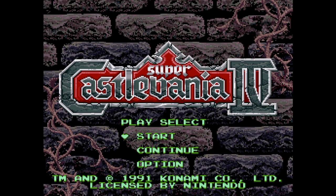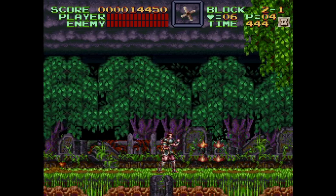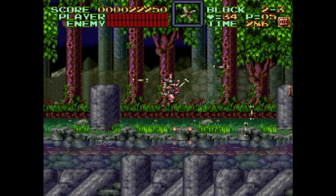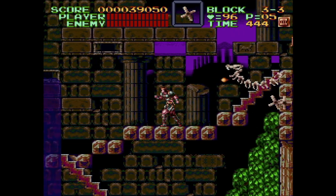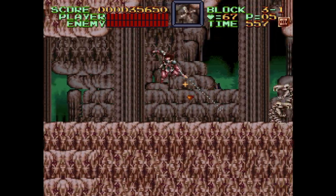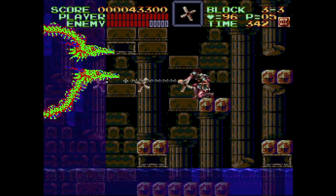Super Castlevania IV could probably benefit from this too, but it doesn't have an SA-1 hack yet. Instead, Vitor changed the game from low ROM to high ROM. Games using low ROM run 33% slower than the SNES's full CPU speed of 3.58 MHz — most early games used low ROM, probably for cost reasons. Moving it to high ROM allows it to run at full system power, and as you can see, many of the slowdowns are gone. It's especially refreshing to play through certain stages now, though the toughest parts still have a bit of slowdown.